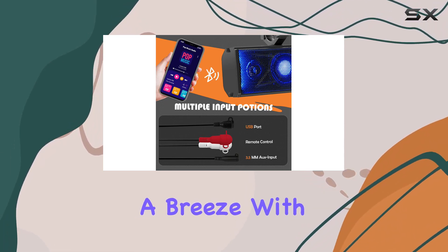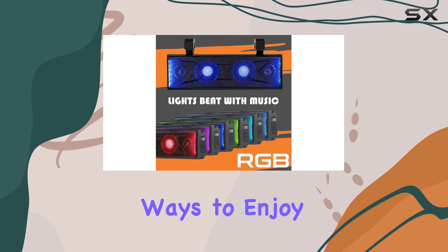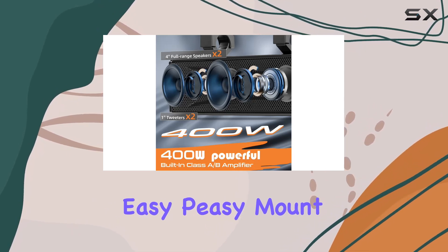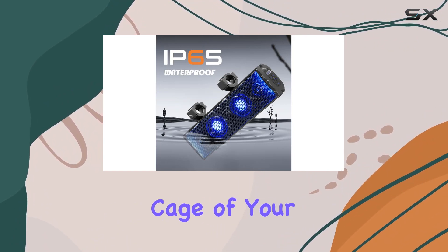The wireless play and control feature via Bluetooth version 5.0 makes connecting your smartphone or MP3 player a breeze. With additional options like the 3.5mm aux input and USB port, you have versatile ways to enjoy your music.